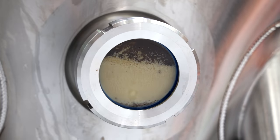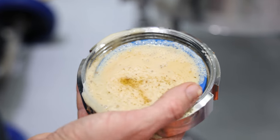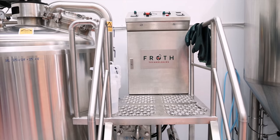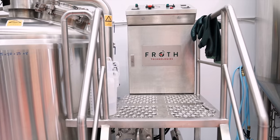Yeast! If you want to make any alcoholic beverage, you're not going to get far without the stuff. But I've realised that I honestly don't know much about how it is commercially propagated. Luckily, the owners of New Zealand's first commercial yeast lab are happy to walk us through the process.